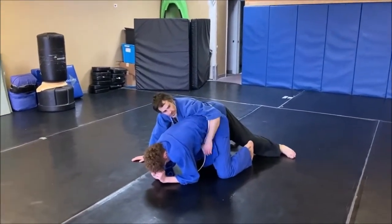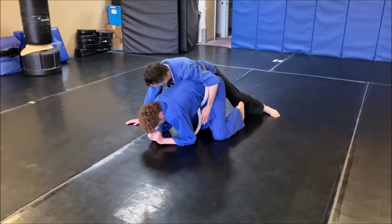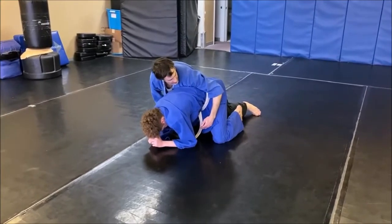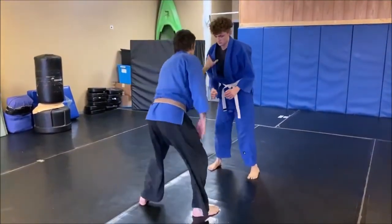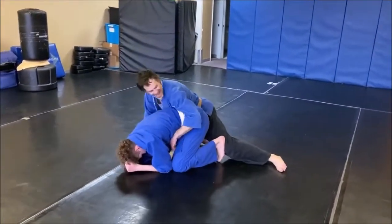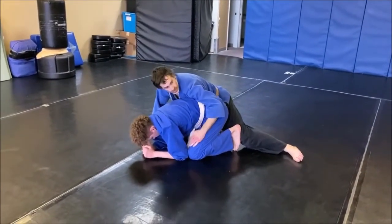If he falls straight to turtle, maybe he'll end up like this. Usually I don't land with a hook in — I end up in clock. That's fine, that's good. I had the hook for a second, but then he hopped over the hook. That happens a lot. And I'm in a real good spot here.